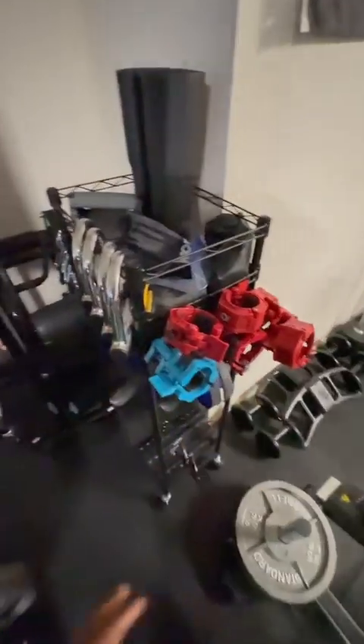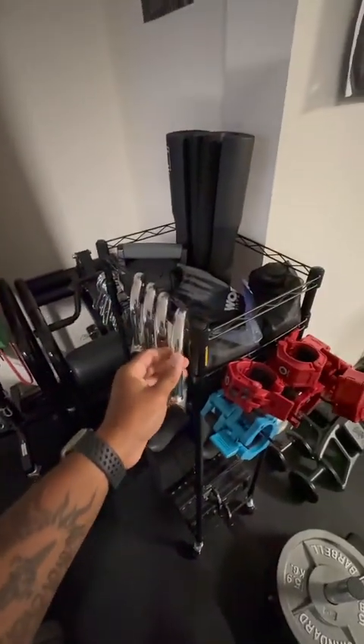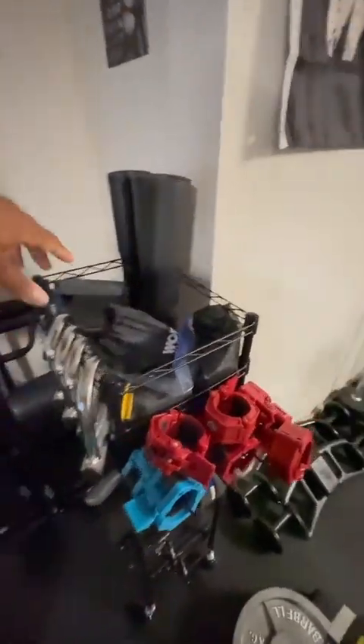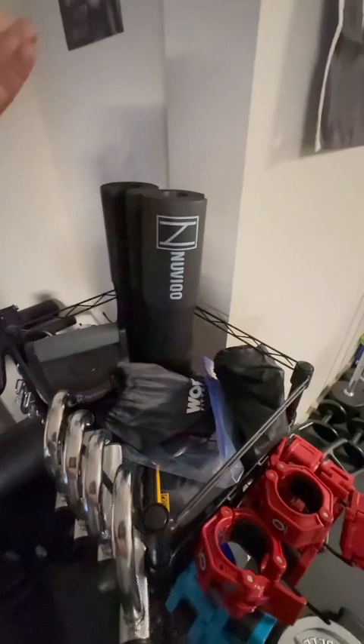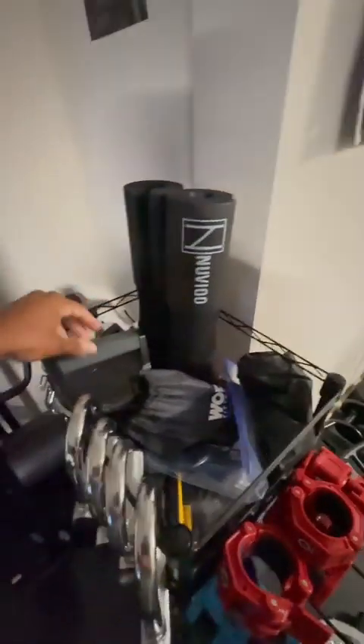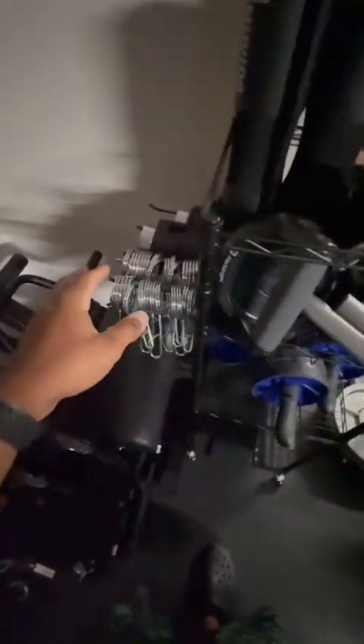In another storage area I have miscellaneous accessories: collars — both metal and band-style — band attachments for shoulder movements and curls, a squat pad for protecting my neck on squat days, push-up stands, and a bag of about 40 more collars that came with various machines. I'm also an ab roller person — I have three because I kept forgetting them in my gym bag.